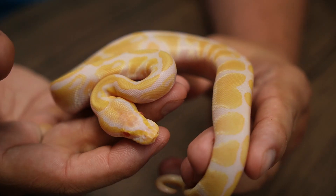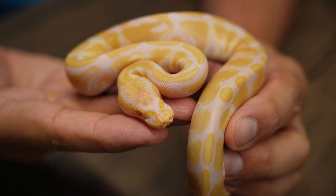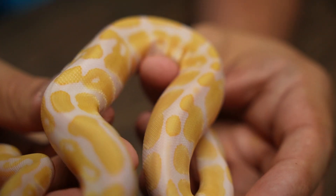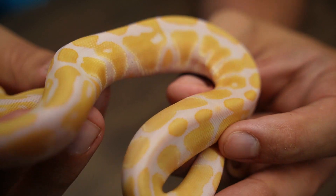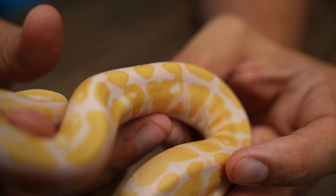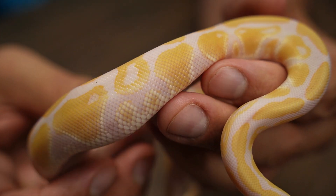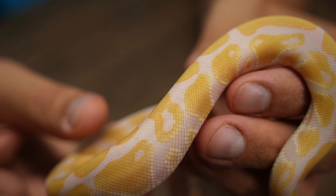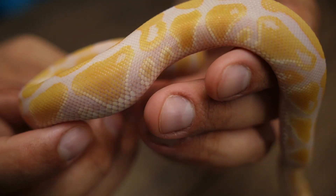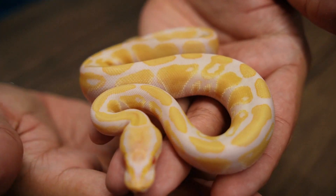On to baby number four. Here we have baby number four, which is another Candino het Genetic Stripe male. I like this guy because he's got this really neat kind of white flaking in between the alien heads coming across the belly. He does have a little bit more purples coming through than the other ones do, but that's just an animal-by-animal thing. Really, really pretty guy here.